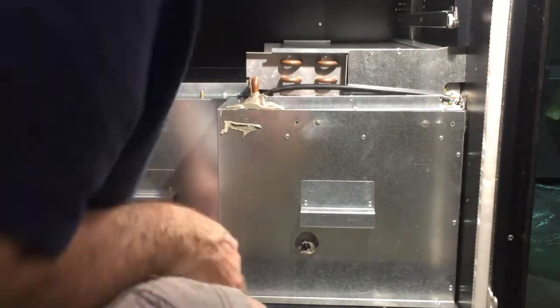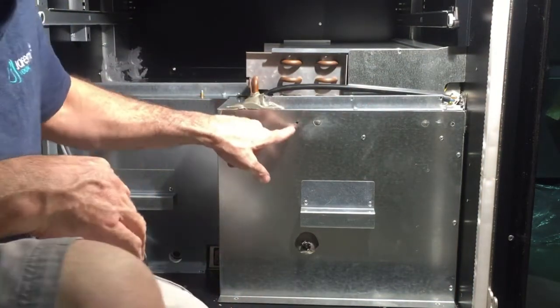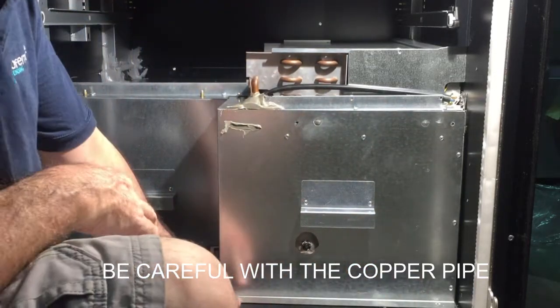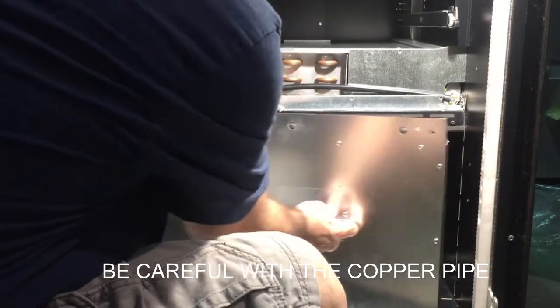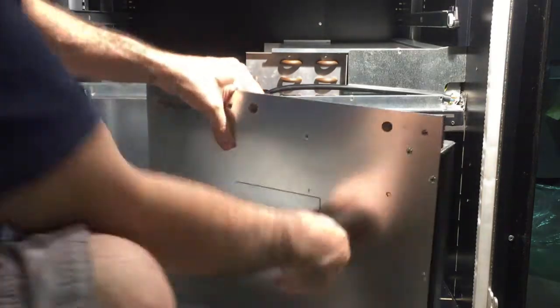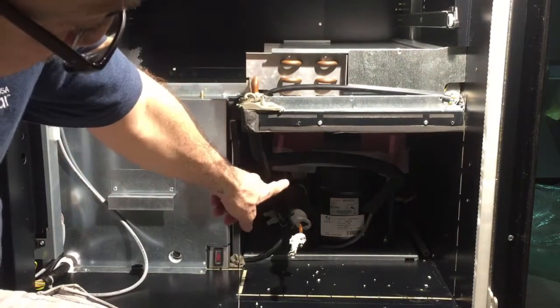Once you remove the panel right here, there are four screws — one here, one here, one down here, and one here. Once you remove those four screws, you can remove this panel and put it to the side. And as you can see, right here is the cooling unit.